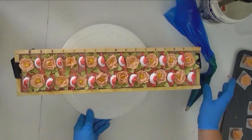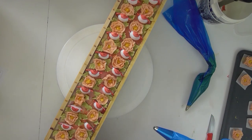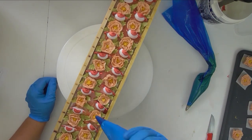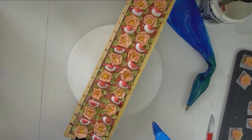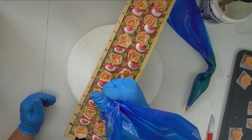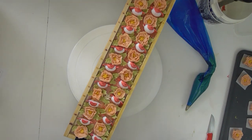Now I'm going to grab that white piping — hopefully it's still nice and fluid and usable. I'm just going to find little spots, hold my bag straight up and down, give it a good squeeze, and as I finish I'm just going to twist and pull up, and I will end up with some little flowers.